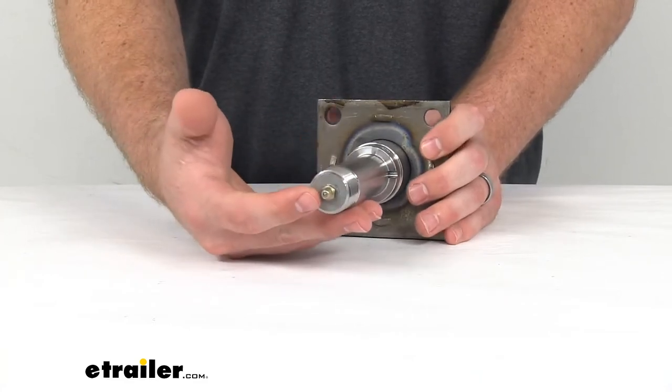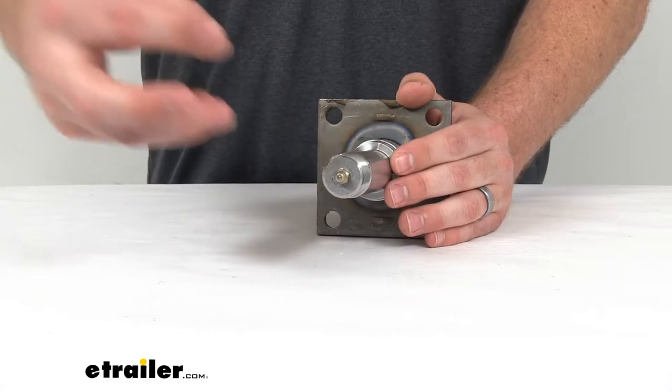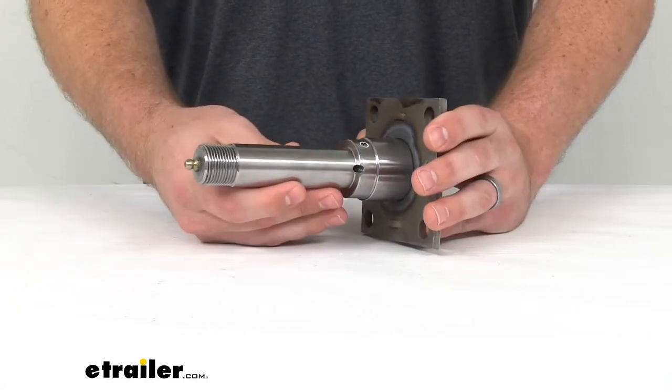The Easy Lube fitting here provides the grease zerk that's going to allow you to grease your bearings easily, so that's a nice little feature there.